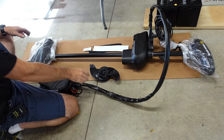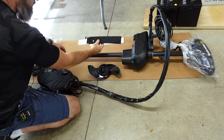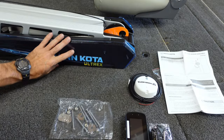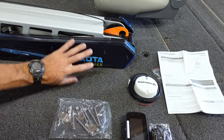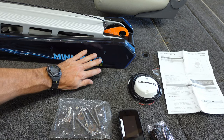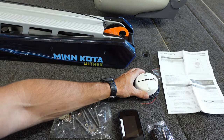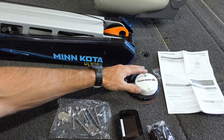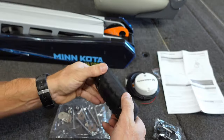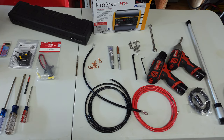I've got the trolling motor itself all out of the box. It does come with the weedless prop, and a strap to hold it down when transporting. You get a nice sticker that mounts onto your boat for your trolling motor, stainless steel hardware, and a nice remote. The one I'm mounting is the Minn Kota Altrex with side imaging — it comes with the heading sensor, which works when you want to use your iPilot or spot lock. This remote feels really really nice.